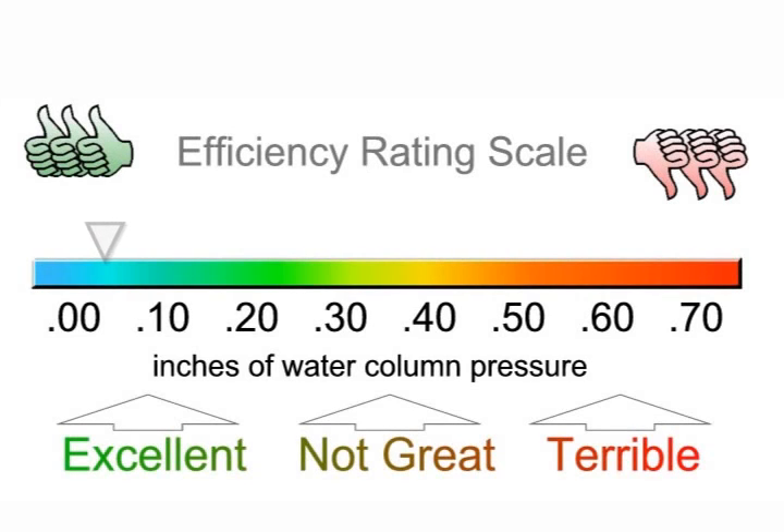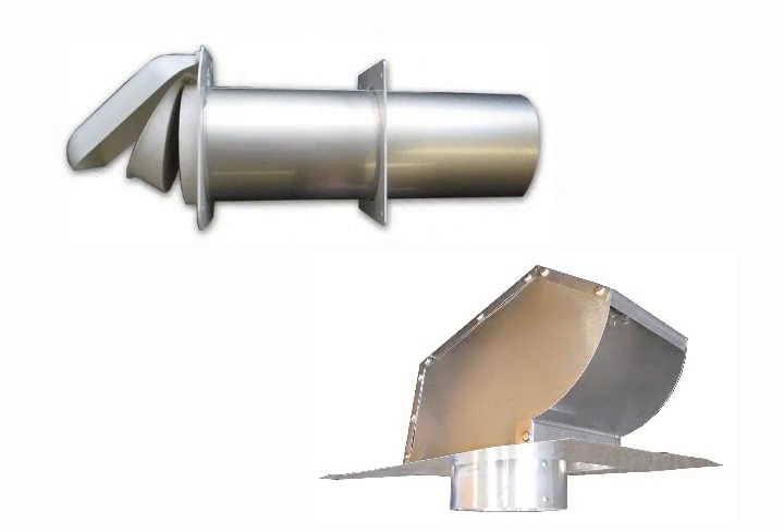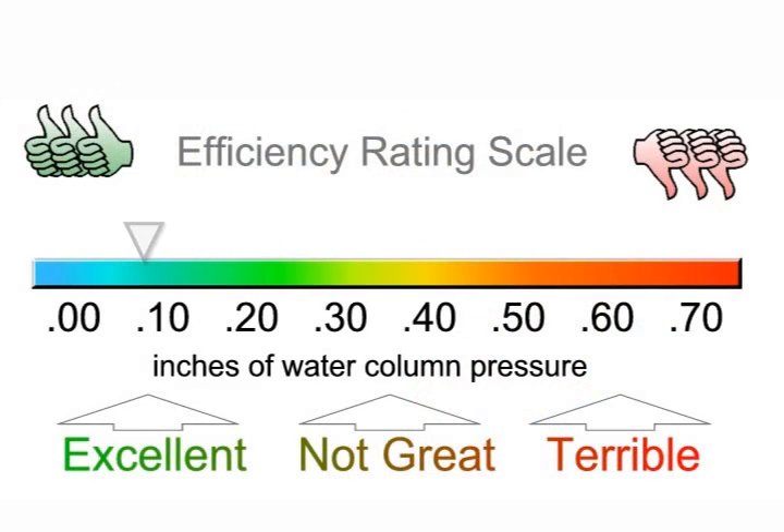The higher the differential pressure, the less efficient the vent hood is. This gauge will provide some idea of an efficient vent and a very poor vent. In designing your duct run, incorporate fittings and terminations that exhibit the least amount of differential pressure.